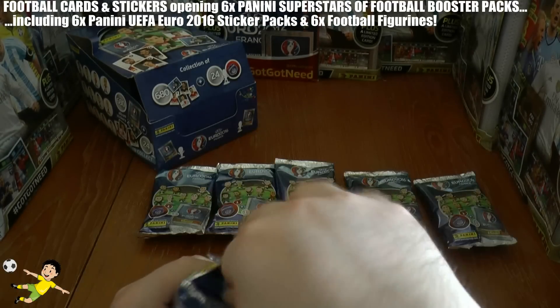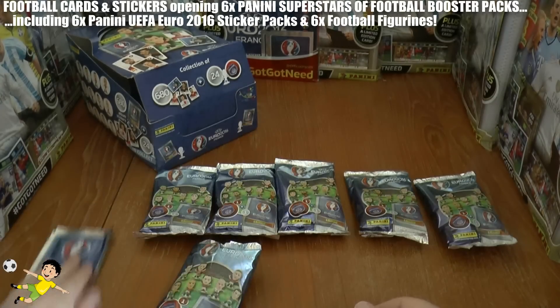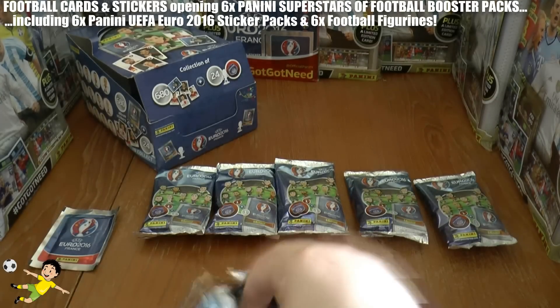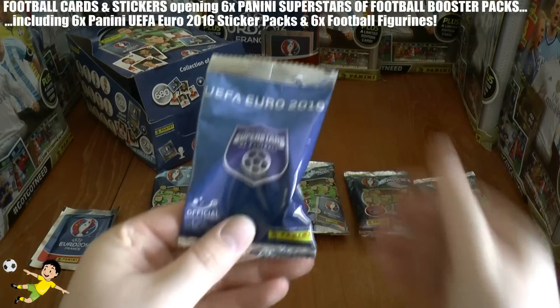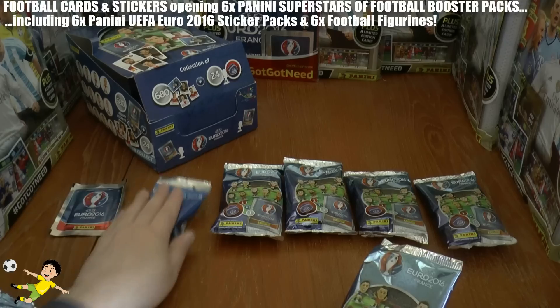As we open this, you can see you've got the sticker pack which comes out and of course the figurine there. So what we're going to do is fleece all these packs first.